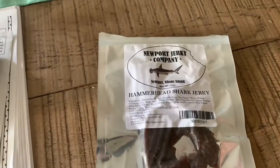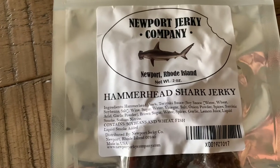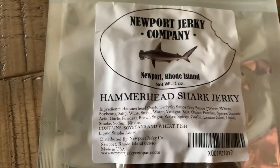Here we go. Newport Jerky Company, Hammerhead Shark Jerky. It's advertised as peppered. It looks like they got teriyaki, soy sauce, liquid smoke. It sounds pretty good.